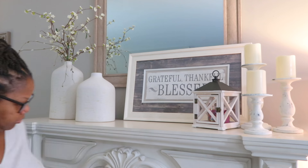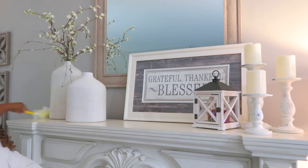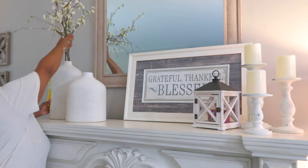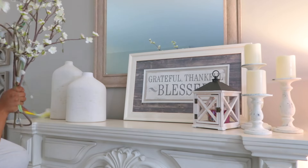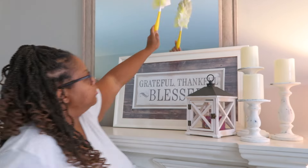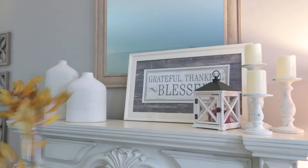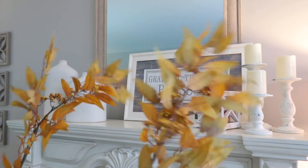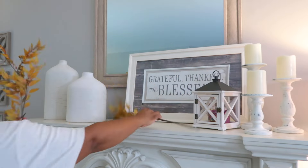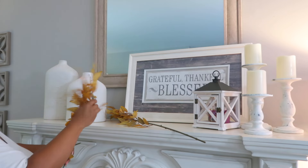So now I'm just taking out these flower sprigs — they actually came from Michael's in the springtime, so they'll probably come back again. I have about two on each side, and the vases that you see here are Hearth and Hand from Target, so your Target may still have them. And I am putting in these new stems from Michael's.